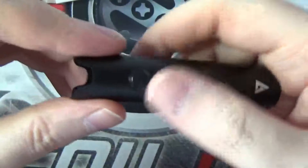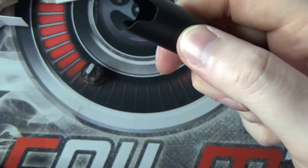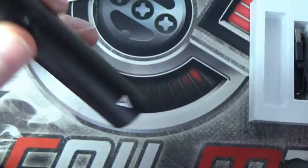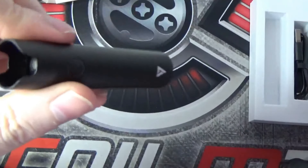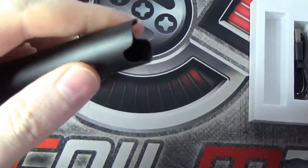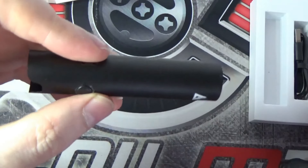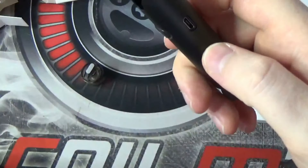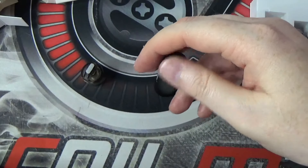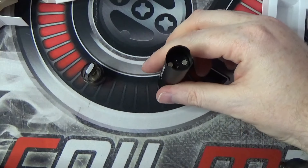On the battery, switch it on - five clicks, comes on like that. You've got your green LED. Obviously that LED will also serve as a battery indicator. So if it's a green light, I believe you've got more than 40% battery life remaining. It will then turn yellow if you have less than 40%, and then if you need to charge it, it will just be a red light. It does have all the typical protections you would expect on a regulated device - 10 second protection, low voltage protection, overcharging protection, etc.